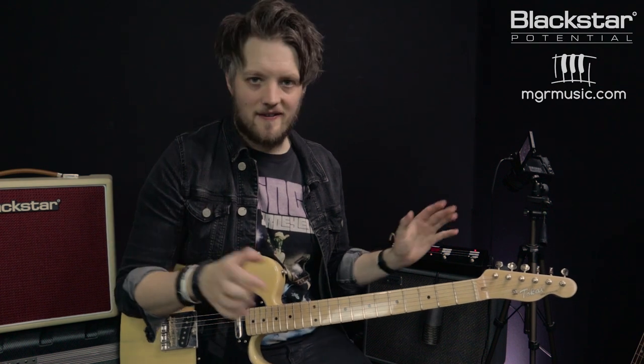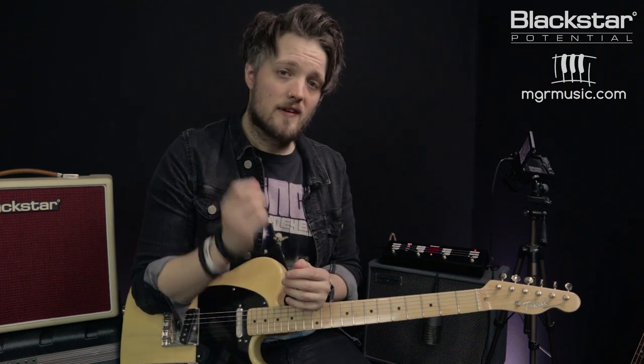There are some fun tips on dialing in some tones on the Silverline Special with the FS10 footswitch. The settings for the two tracks covered in this video will be in the written section of this lesson — head over to Blackstar Potential on the Blackstar website to check that out. Don't forget to subscribe and check out Blackstar on YouTube for more free videos. If there's anything you'd like to see any of the Blackstar amps doing, or any artists or types of use you'd like us to talk about, let us know in the comments. And if you're looking for a guitar teacher in your local area, check out mgrmusic.com — we've got a network of great teachers all over the UK. Thank you so much for watching and we'll see you soon.